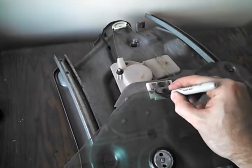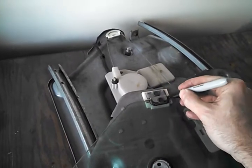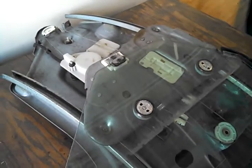The first thing we're going to do is take a Sharpie — a little permanent marker — and mark the glass right around where it touches here. This will give us a reference point to make sure that we mount the glass in the appropriate place.